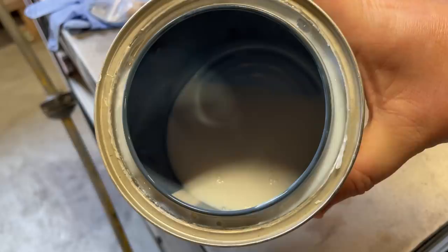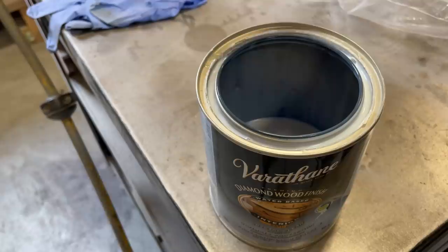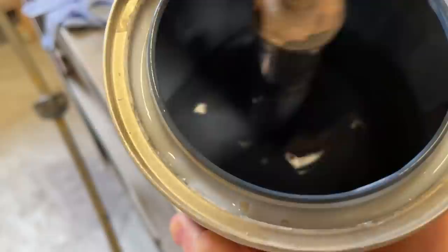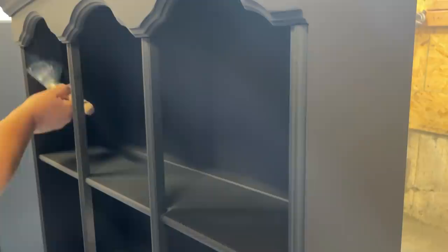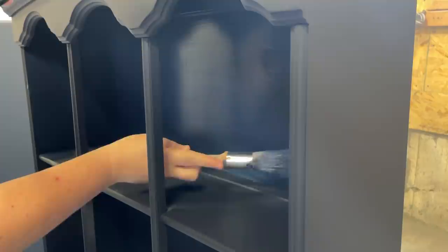After two coats of paint had dried I was super happy with the way it was looking, so it's time for top coat. Because I know I can't get into all of those tight areas with my spray gun, I decided to hand-brush my poly top coat on the inside of the bookcases to get a really nice consistent finish. As I always do with poly top coat over dark colors, I added a tiny bit of paint into the poly so it was tinted — that really helps reduce streaking and hazing that is super common when you're sealing up dark colors.